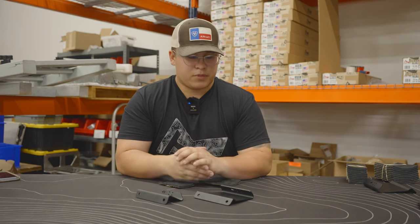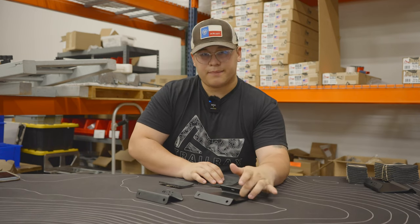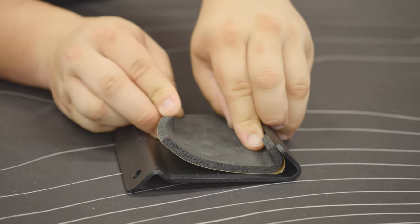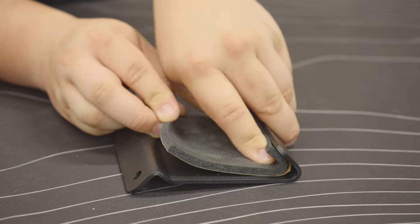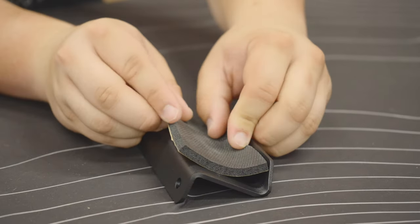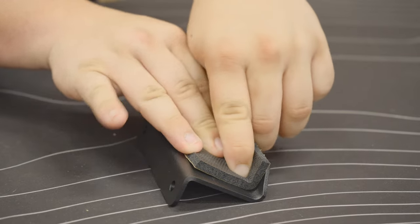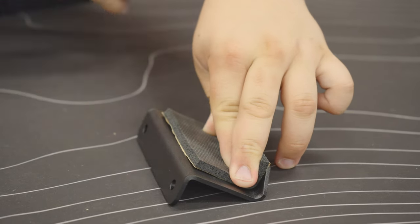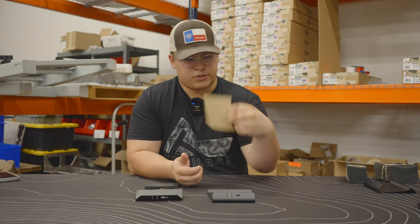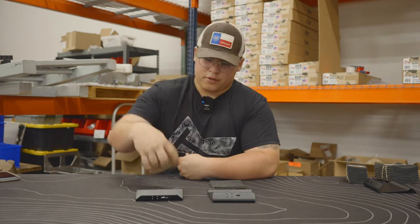For placement of the foam strips on the outer and inner clamps, they will be placed on the inner lip with the arrow. Remove the adhesive covering, slide it into that lip, pressing firmly in place. Do the same for the inner clamp — remove the adhesive covering and press into place. The outer clamp uses the four-inch long foam strips and the inner clamp uses the two-and-a-half inch long foam strips.